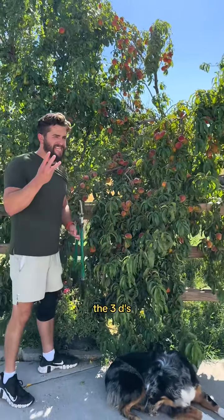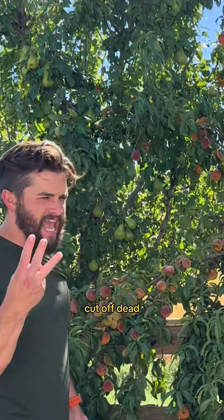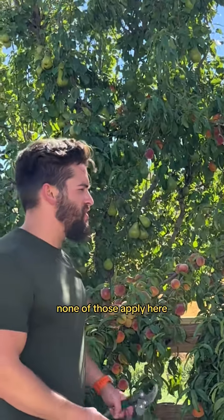You want to be strategic. The three D's: cut off disease, cut off diagonal, and cut off dead. None of those apply here.